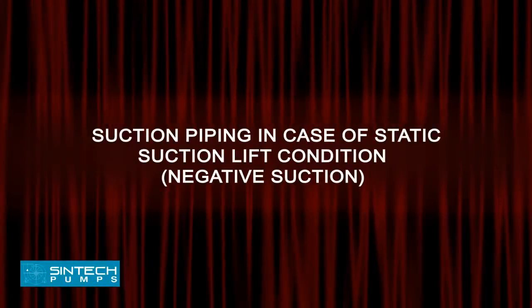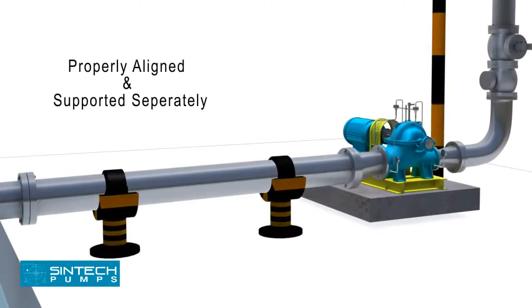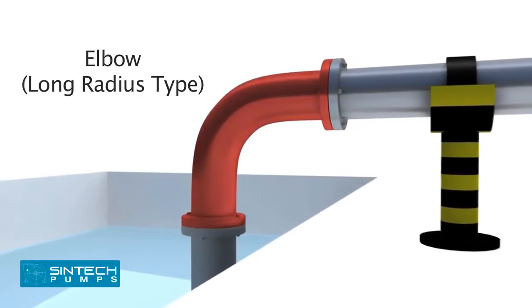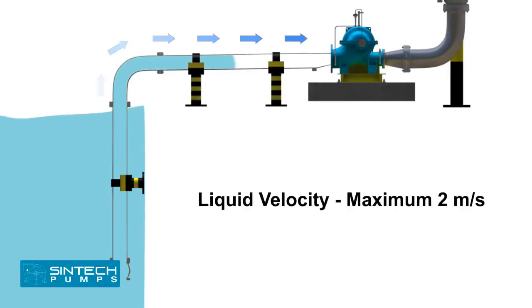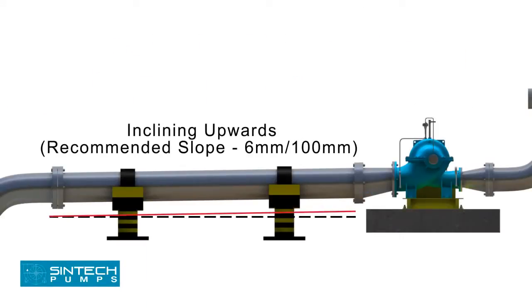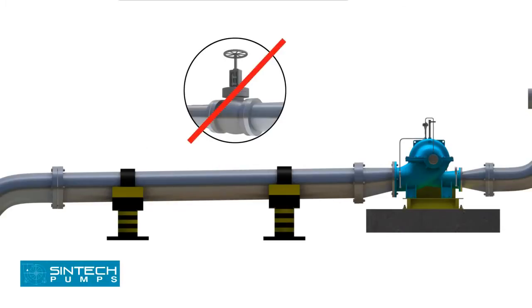Suction piping — static suction lift condition (negative suction): The piping run and connection fittings should be properly aligned and supported separately. Elbows should be of long radius type. All suction piping must be airtight. The suction pipe should be sized to ensure a liquid velocity of not more than 2 meters per second. All suction pipes should have a continuous rise to the pump suction inlet. A 6 mm per 100 mm slope is recommended. The recommended suction pipe size should be at least one commercial size larger than the pump inlet opening. No isolation valve is recommended.